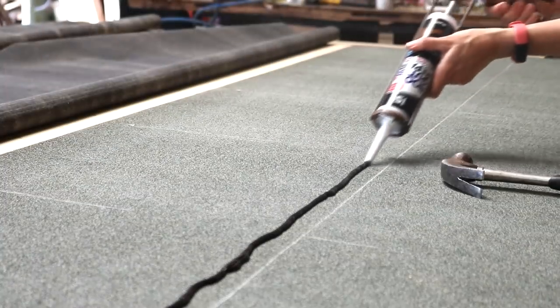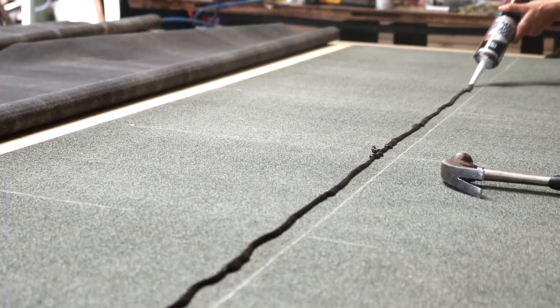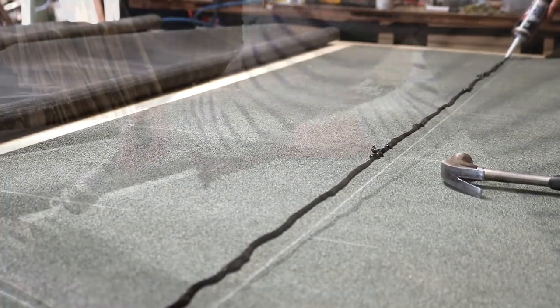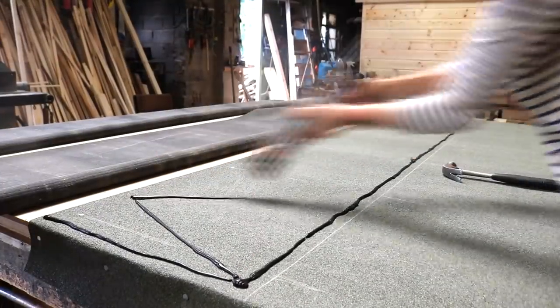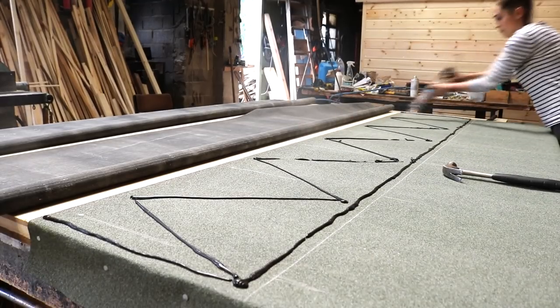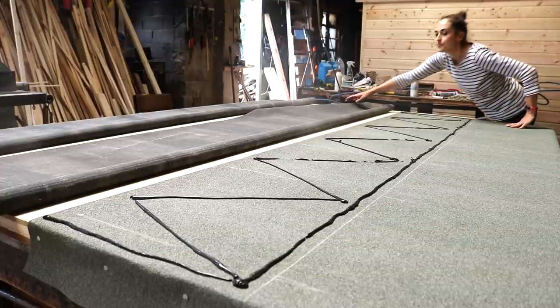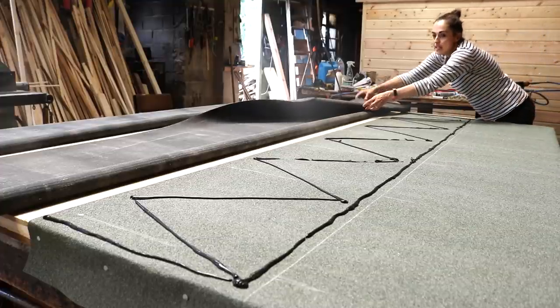And I run a bead of bitumen about one inch from the inside of it. But try not to apply it too thickly, as I'm doing here, because it can spread out later. And then a zigzag. But when you're working with large stretches like this, either try and place it down using both hands from a centre point, or get a spare pair of hands to avoid the good side getting touched with bitumen.